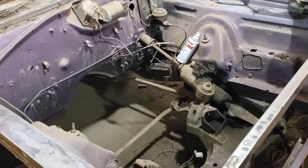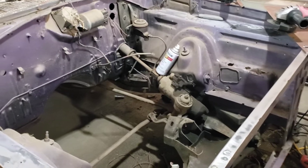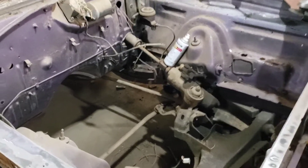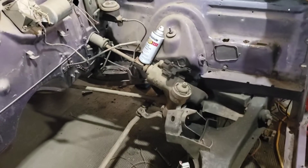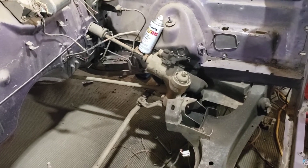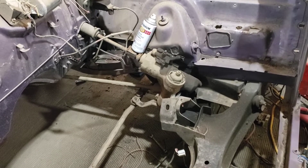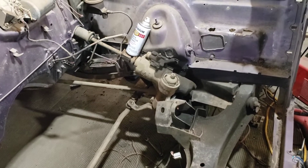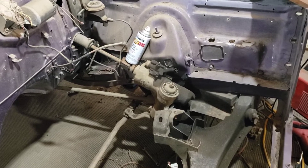We've got to get the engine compartment stripped down the rest of the way. After the dash is out, that should be easy. And then I want to find a manual steering box — that shouldn't be hard to do. I think I know where I can get one. Otherwise, if anybody has recommendations for budget-friendly steering boxes, definitely let me know.